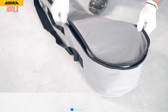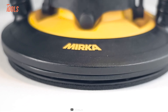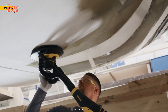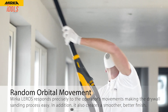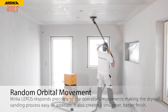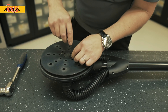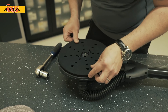The Mirka Leros is a high-end drywall sander that's perfect for professionals and DIY enthusiasts alike. This innovative tool features a sanding head that can flex a full 180 degrees and a 5mm random orbital movement that'll get you up close and personal with those hard-to-reach corners. It boasts a powerful motor that can be dialed up or down to suit any job, and its removable pad housing makes it a breeze to sand edges and perpendicular walls.